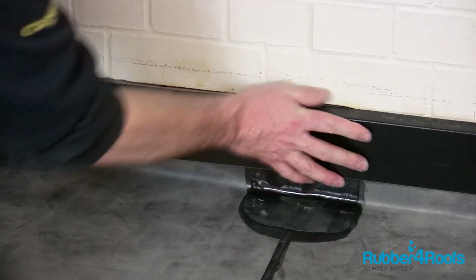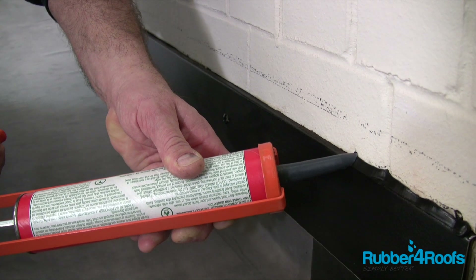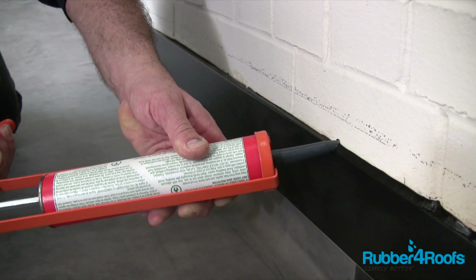Install the plastic sole wall trim if necessary, and apply mastic to the wall chase and plastic sole wall trim.